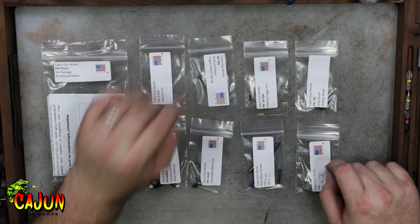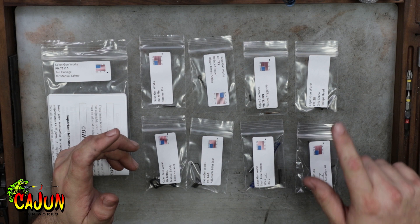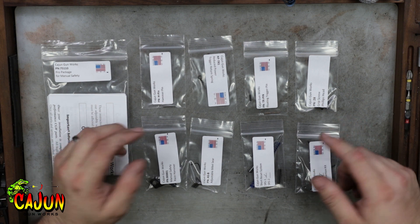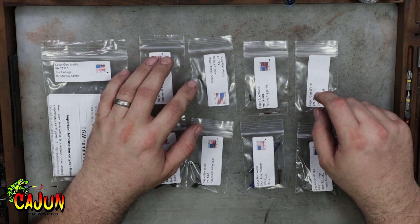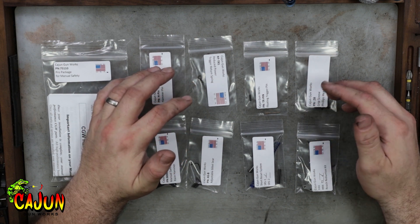This comes with our reduced power trigger return spring. That's going to make your reset a little softer pulling the trigger forward, which is going to take a little bit of weight off your single action. But what it does do is it helps define that wall that you hit before the hammer breaks.